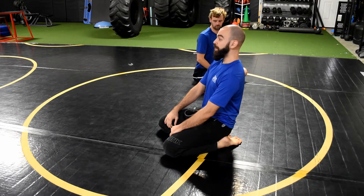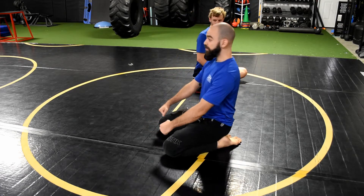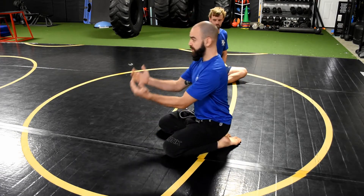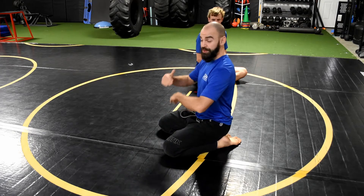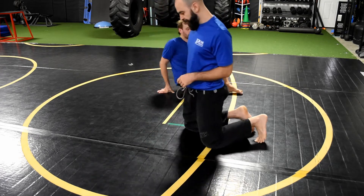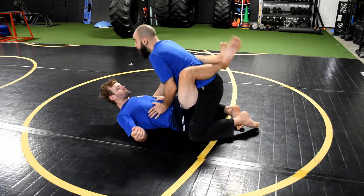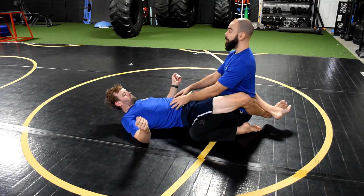I'm going to maintain that posture, and whenever he pulls me in I'm just going to come up off my heels. He's pulling me in with his knees and I need to match his force by lifting up. I'm sitting on my heels with good posture, engaging my hips.